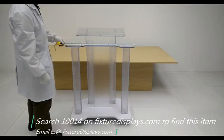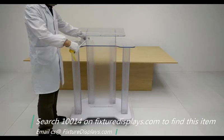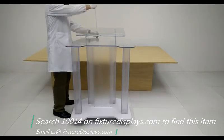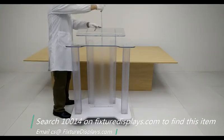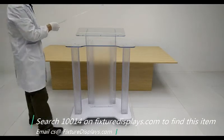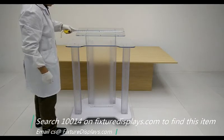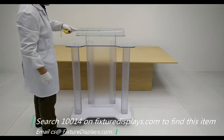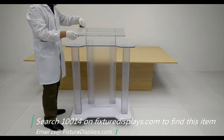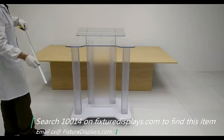Now we're going to give you some dimensions. The podium is 31 inches wide and 22 inches deep front to back. The overall height on the highest position is 45.5 inches, and on the lower end it is 43.5 inches. The reading panel itself is 22.5 inches by 12 inches. The unit's overall weight is 42 pounds.